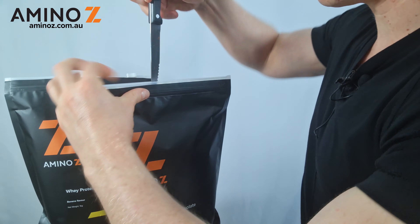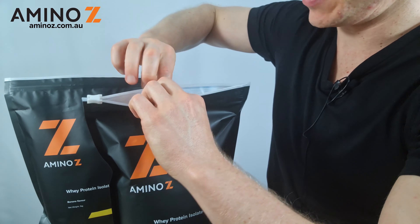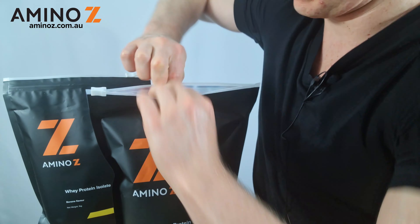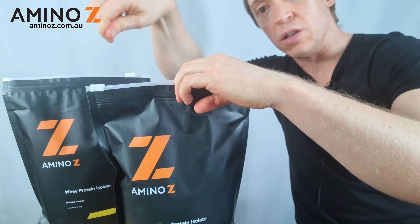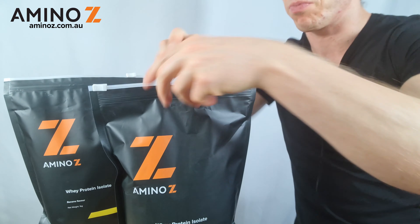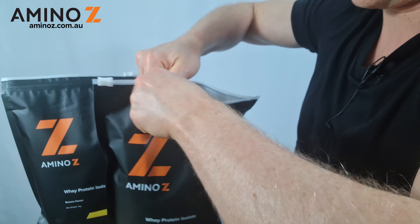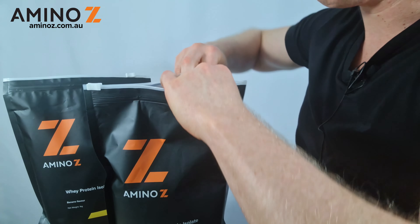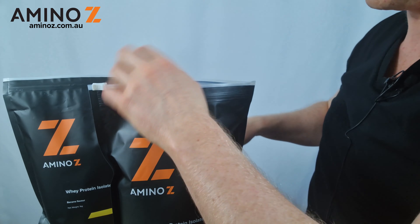So just press down, and then use your fingers to break it open. Ideally don't cut across with a knife, because otherwise that increases the risk of breaking the external packaging. If it just gets stuck, maybe use some scissors, or you can use the knife if you want, just to cut the rest.